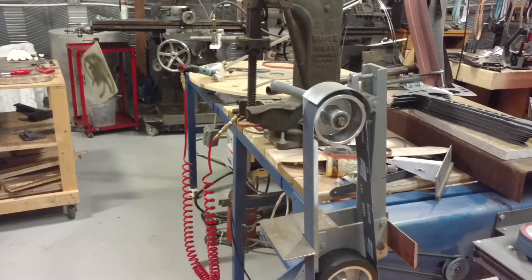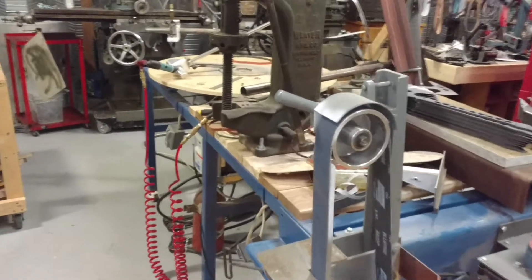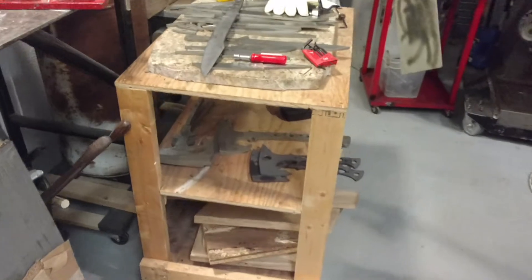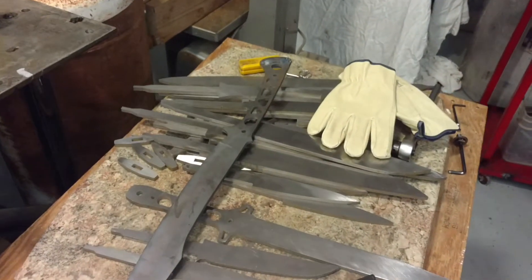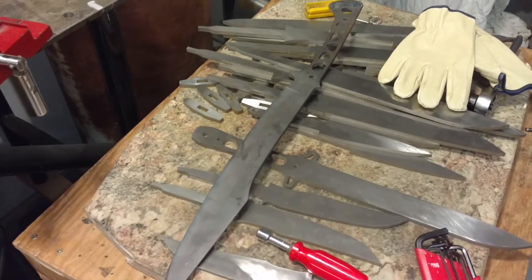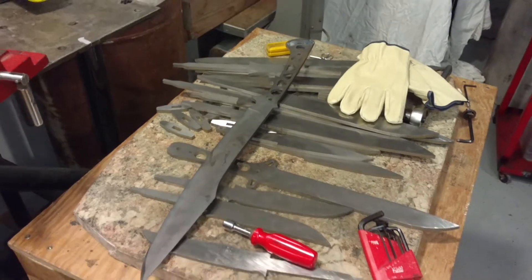September 22nd, Tuesday 2016, and I want to give you a status report in the shop. This is a 3V blank and also a 1095 Kodiak sword sitting around. Those are going to be my next projects coming up real quick.